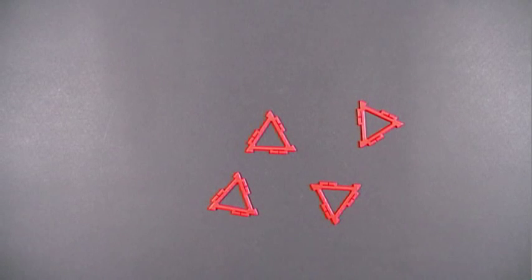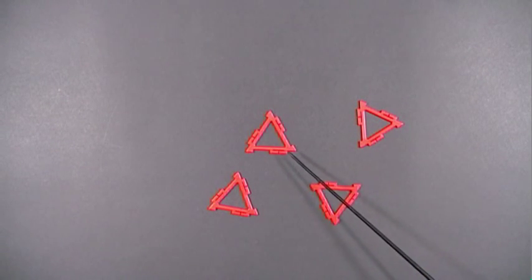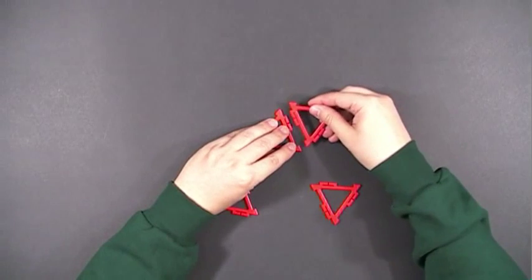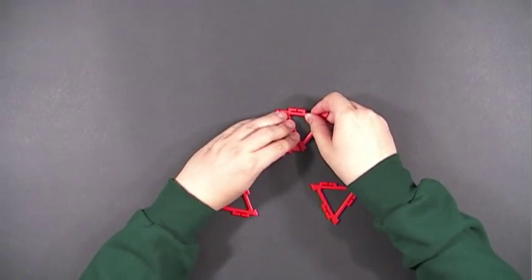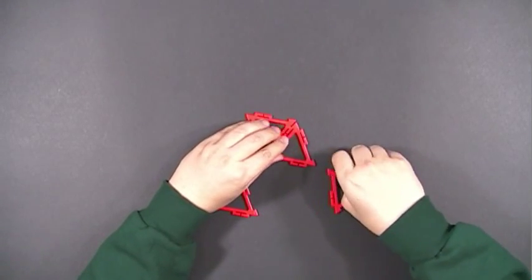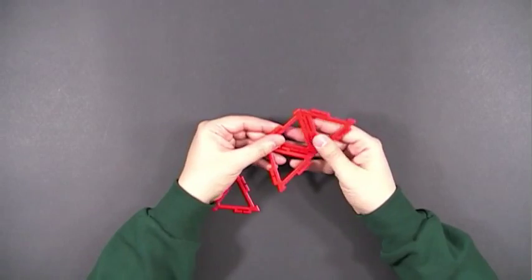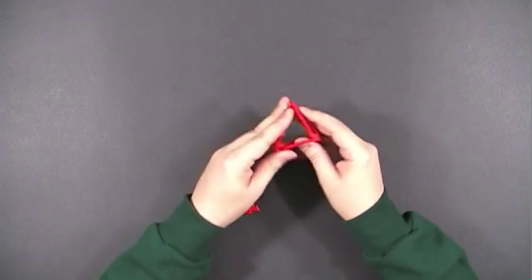It is very easy to connect Frameworks pieces. First, make sure you see some words on one side of the piece. Then on a hard, flat surface, just go ahead and snap them together. If you can't, just turn it around and they very easily snap together. With practice, you don't even need the table — you can just hold it in your hand and they snap together nicely.